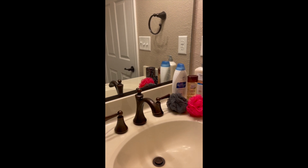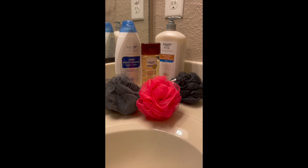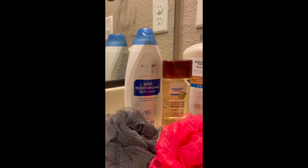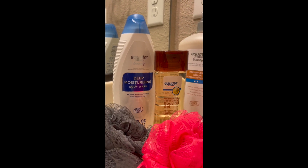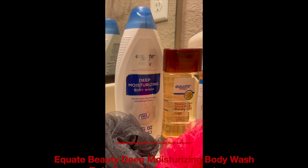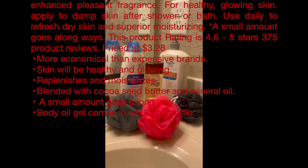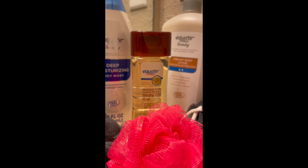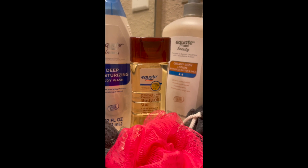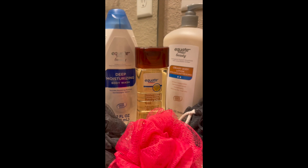The next one is the Equate Body Oil. This stuff is good as well. It softens, refreshes, and it restores moisture. You put it on after you shower. You put on your lotion, then you put this body oil on — it will make your skin feel like a baby. Your skin will not be dry, it will not be rough. The scent is fresh and clean and very pleasant. You don't even have to put the lotion on when you put this on — just apply it to damp skin once you come out of the shower.